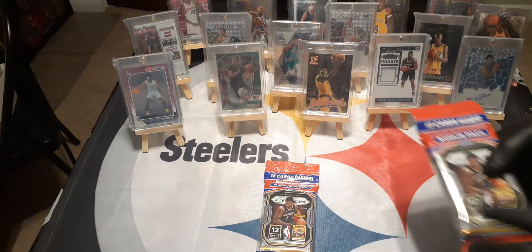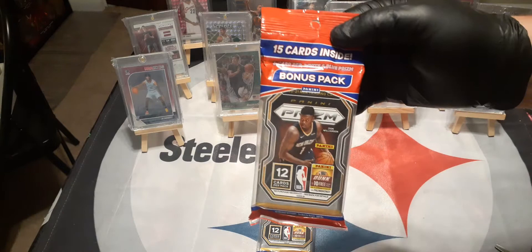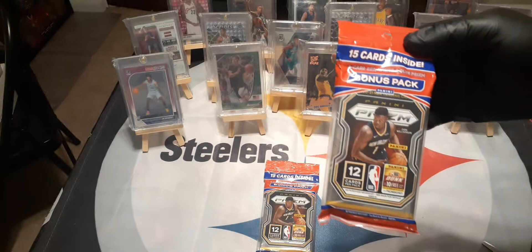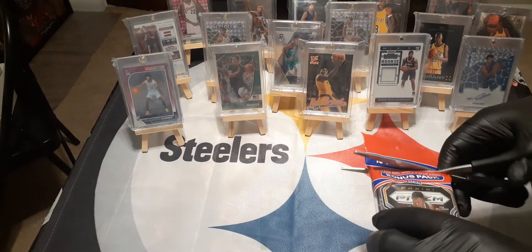Hi, how's everybody doing today? I'm here with a special video. I have two packs of Penny and Prism Basketball 2021, and I've just seen a video of a guy opening one of these retail packs. He actually pulled a redemption card — a Carmelo Ball autographed — one of the biggest cards I've ever seen pulled out of a retail pack on YouTube at least. It's pretty amazing.